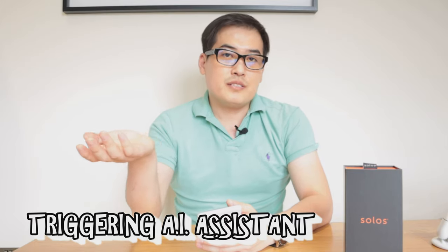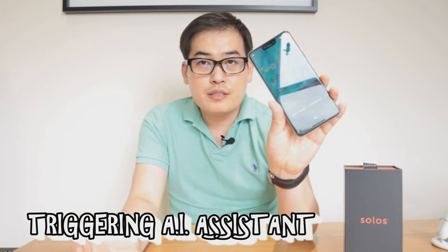To trigger the Google Assistant system you can say 'Hey Google' and you can see it pop up, or alternatively press the tip of the frame twice and the Google Assistant pops up.